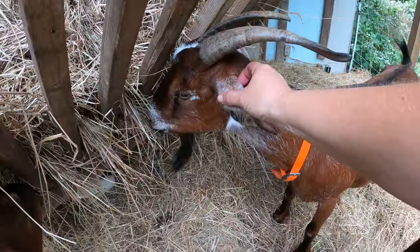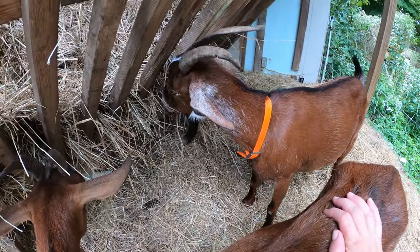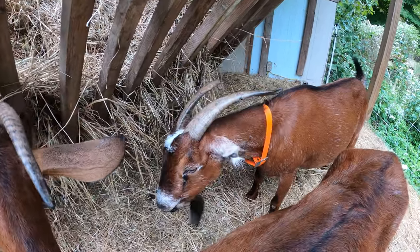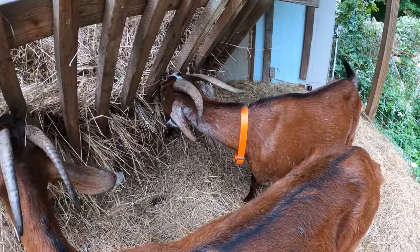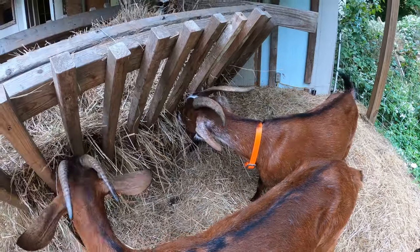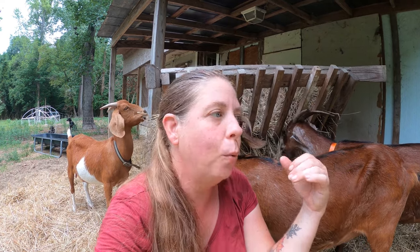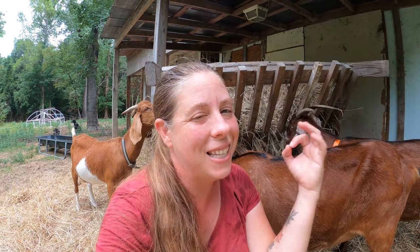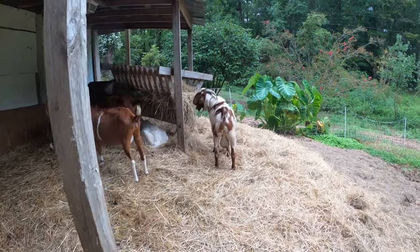He was also producing a lot of kids with folded ears — you can see Sabrina is a good example of what a folded ear looks like, and she does pass that on to some of her kids. He also didn't have the straightest back, which if you're just breeding for meat isn't that big a problem, but I don't want animals that are going to have conformational issues in the future. And while he was a pretty big meaty guy, he's not quite as big as some other bucks I've seen, so I wanted a buck that's going to produce a little more meat on his kids. So we ended up sending that buck to the processor, which left us without a breeding male for the season.